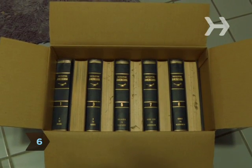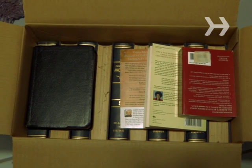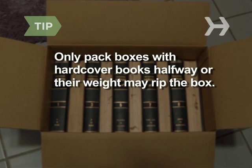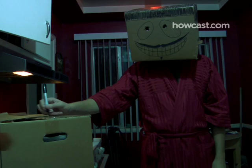Step 6. Place hardcover books on their side, alternating bindings, and save paperbacks to fill in nooks and crannies in other cartons. Only pack boxes with hardcover books halfway, or their weight may rip the box.